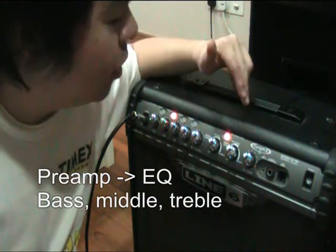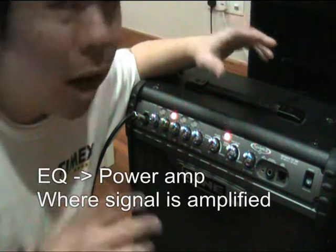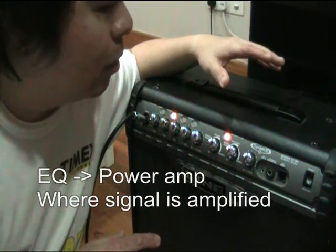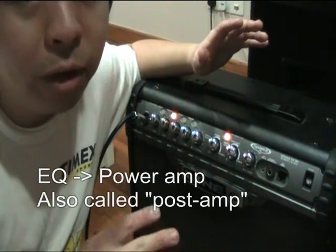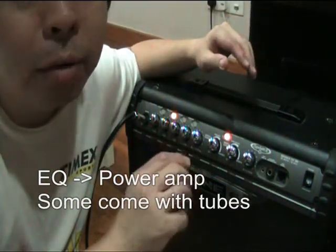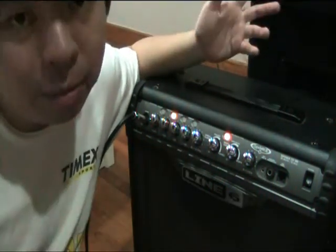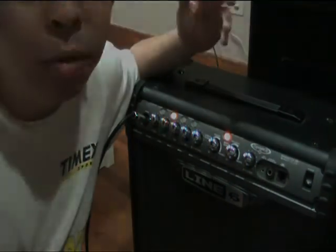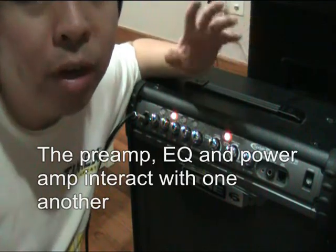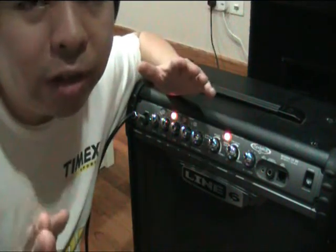From there on, it's going to be sent to the power amp. Some really cool tube amplifiers have a post amp section where they've got tubes in the power amp — depends on what they call it. That basically means that you can warm up your sound even further. These are three different places that will interact with one another depending on how one is set against the other two.